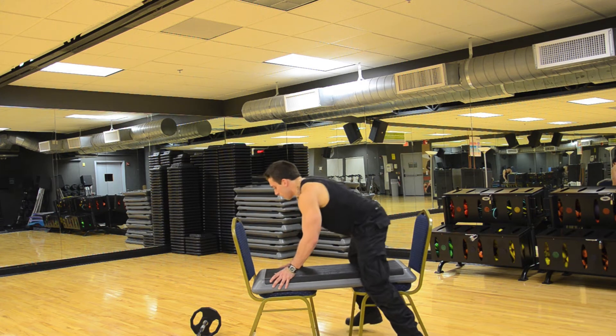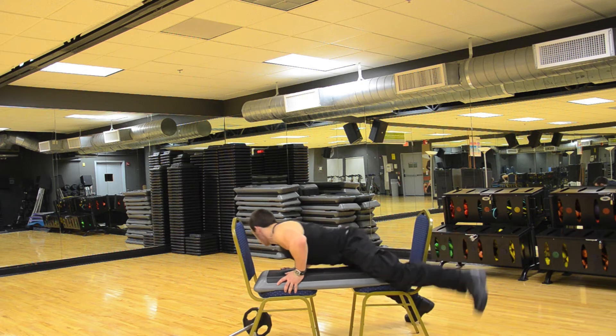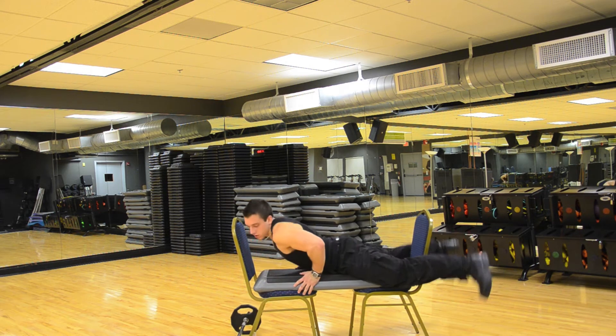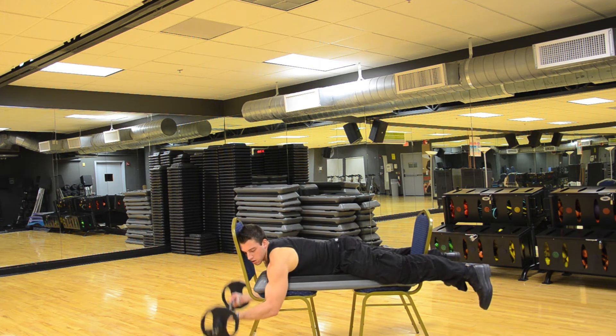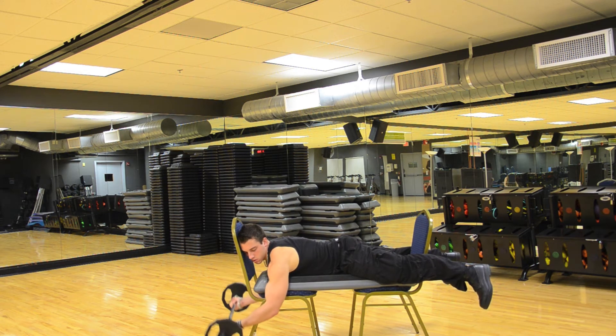Lay down flat on the flat bench and come up. Let your arm be straight, curl, touch — one. Pull, extend, touch the ground — up, two. Extend down, up, three. Extend down, up, four. Extend, up, five.